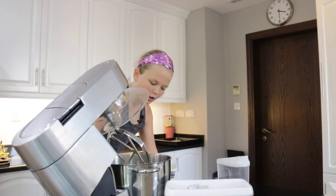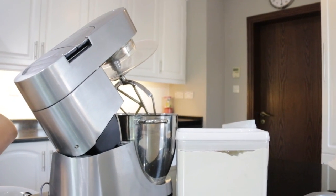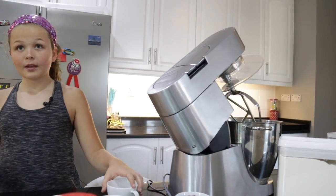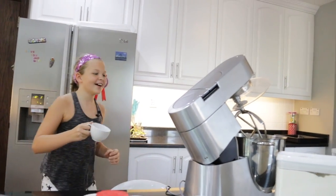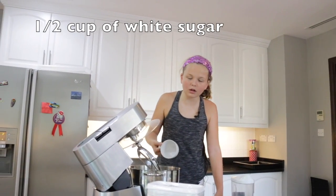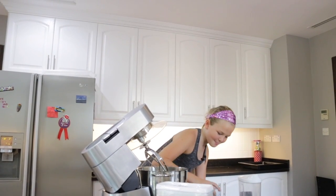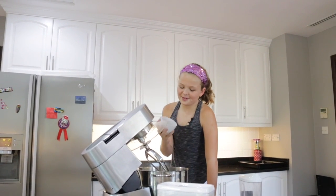Next you'll need a cup of sugar — the white sugar and the brown sugar, but first the white sugar. Pour a half cup in, then get the brown sugar and pour it in.